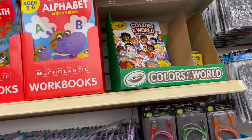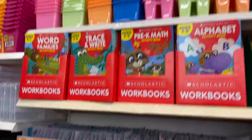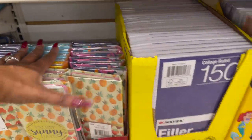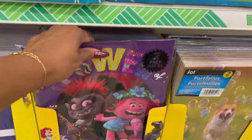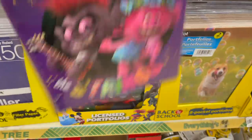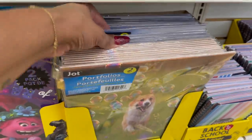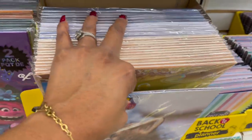They have the Crayola Colors of the World crayons. Look at these storage containers — so nice. They have two-pack portfolios with designs including trolls, dinosaurs, Mickey, and a little kitty cat that is so stinking cute. Tons to pick and choose from. They also have index dividers, sheet protectors in eight pieces, and activity trays in pink, blue, orange, and green.